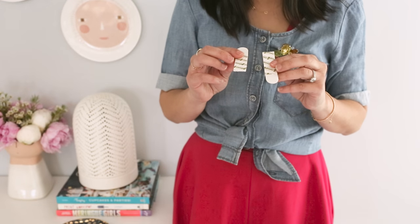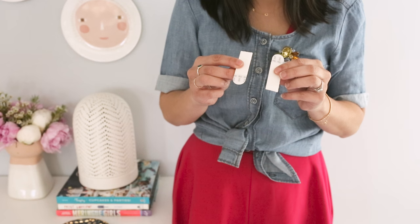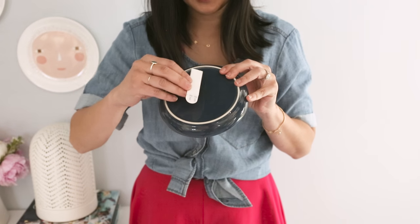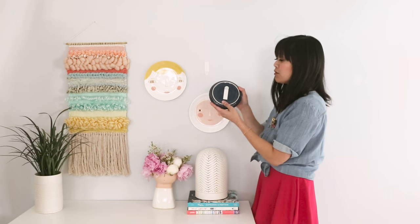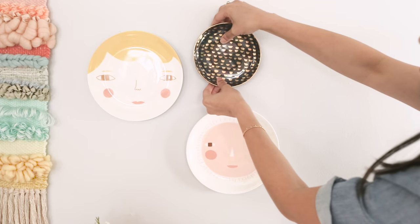All you need to do is use these special picture hanging command strips. They have velcro on both sides which really helps it to stick to the wall. Take one strip and attach it to the back of the plate, and then the other strip goes right on the wall. Now all you do is join the velcro of this and the velcro here. Press hard.